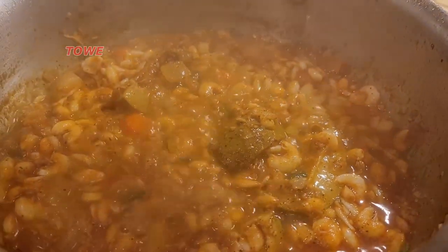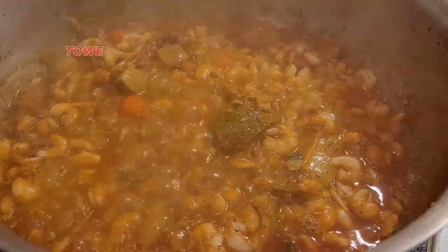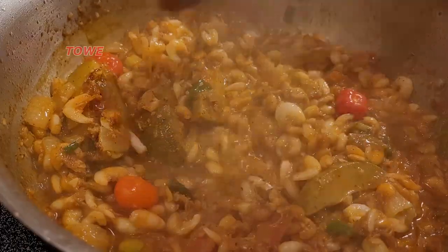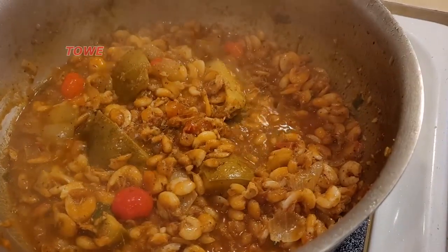We put the lid on and we'll come back and check it. Here we are — the shrimp is cooking in the curry paste with the mango and the hot pepper. I can smell this curry; it smells so delicious.